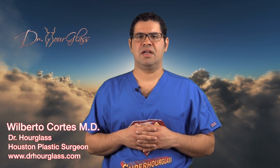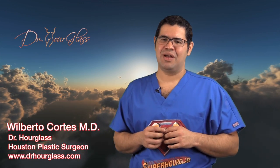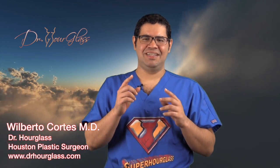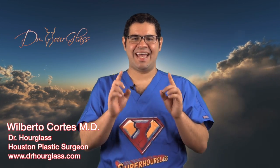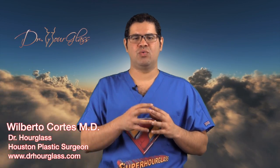Hi, this is Dr. Hourglass and welcome to another video in our channel Super Hourglass. Today we are going to discuss my famous technique, the Hourglass Tummy Tuck. In this channel, we will discuss everything you need to know to get the hourglass shape you always wanted.